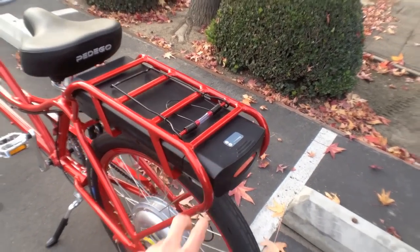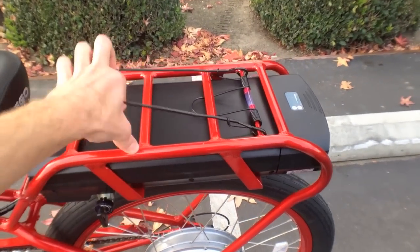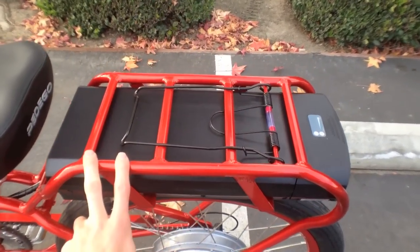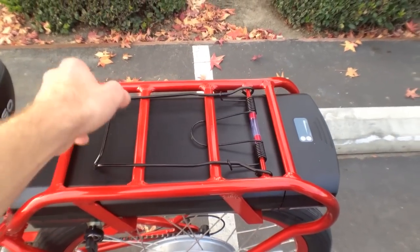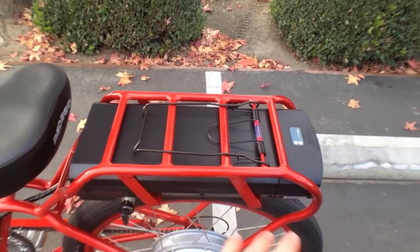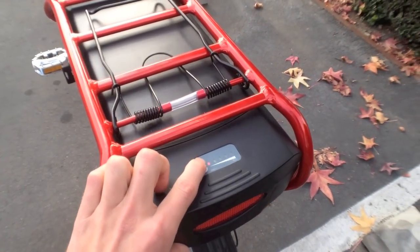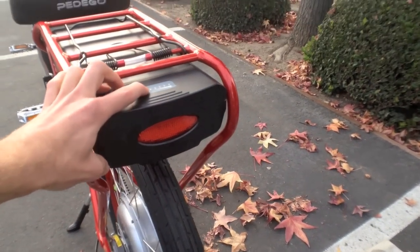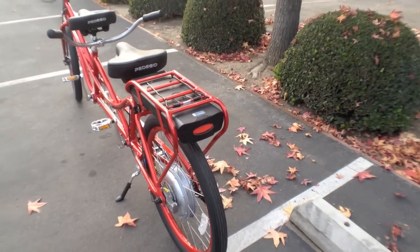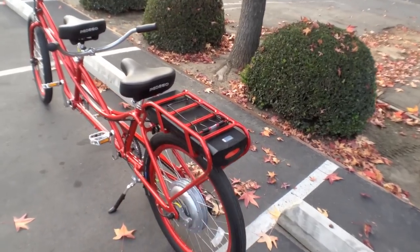They've redesigned the casing, reinforcing around the battery pack and making it easier to put panniers on or use the clip-down rack. It didn't used to have this — it just used to be a block battery. I think it looks a lot nicer. You can see the remaining battery capacity and there's a rear light, which I love — safety first, especially when you're on vacation with a rental bike.